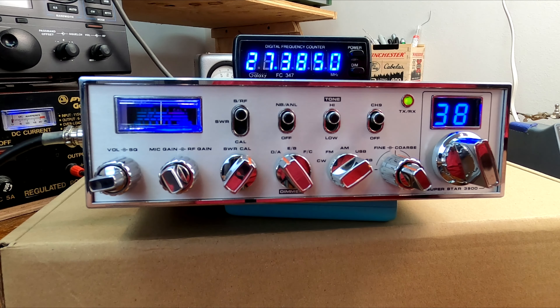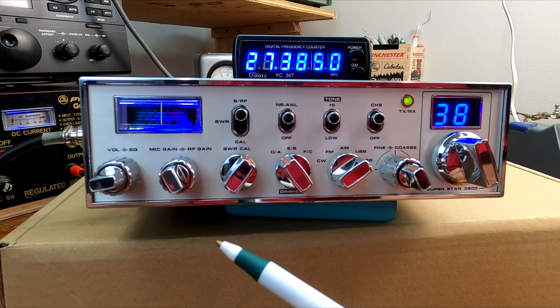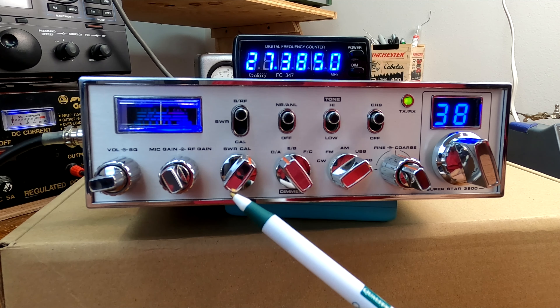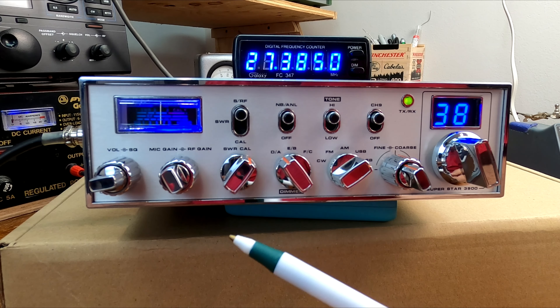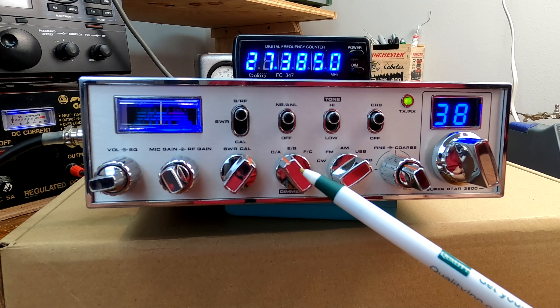Or if it's a white LED and a red LED, that would also be the old-school setup. I just turned this thing on, so it's going to have to warm up for a minute. Let's take a look at some front panel features. We have volume, squelch, RF gain, mic gain, SWR calibrate. This is a full-featured radio, so it has an SWR bridge in it.